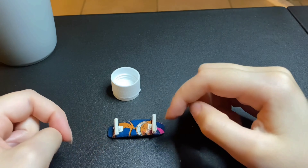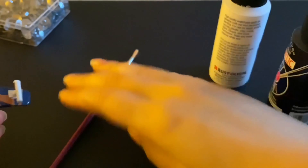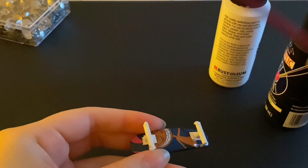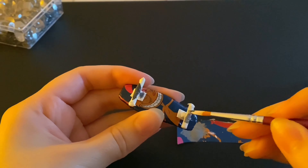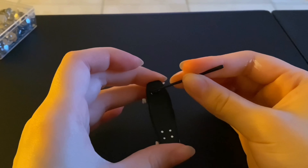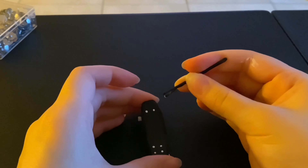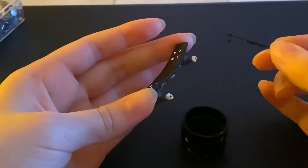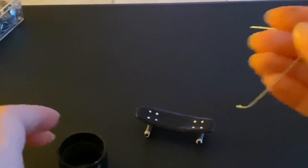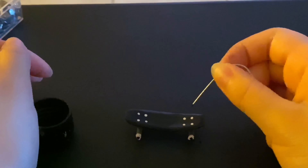Now I'm gonna let this dry and then move on to adding the wheels. I'm going to take some white and black paint and paint this gray, except for the ends because those are going to be the wheels. For the finishing touch, I'm going to take some black paint and put it right in the middle of each white dot.